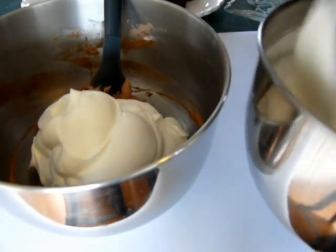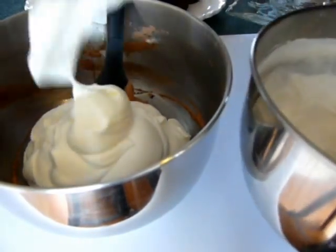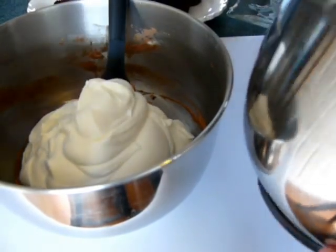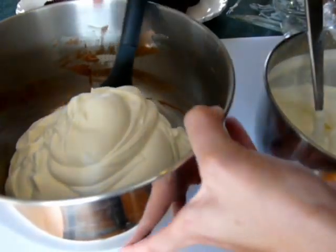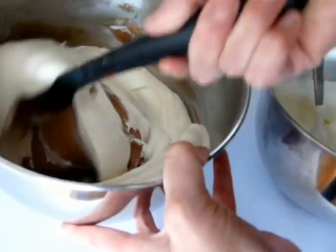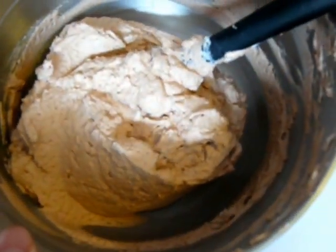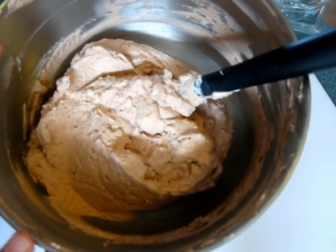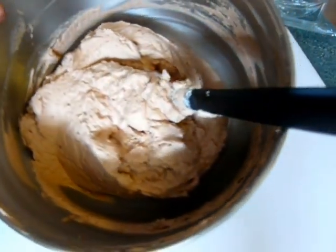Save enough whipped cream to do some nice garnishes on your dessert at the end. Fold in your chocolate mixture. This is what the mixture should look like after you've incorporated your whipping cream with the cream cheese and cocoa darker mixture.